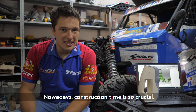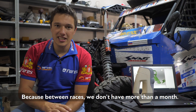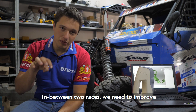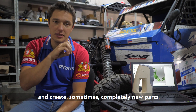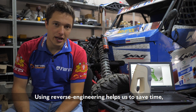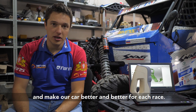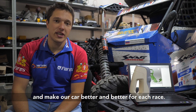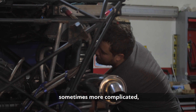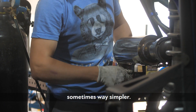Nowadays construction time is so crucial — between races we have no more than one month. In between two races we need to improve and sometimes create a completely new part. Using reverse engineering helps us to save time and stay exactly on schedule between races, making our car better and better for each race. Every day we try to improve.